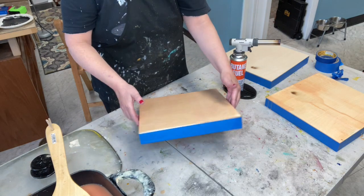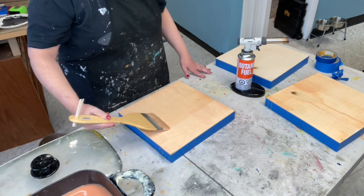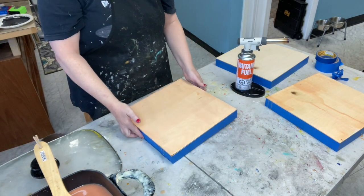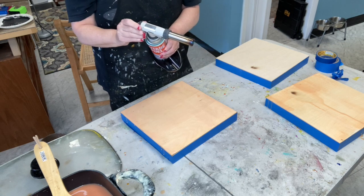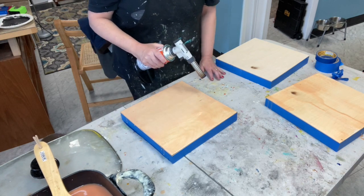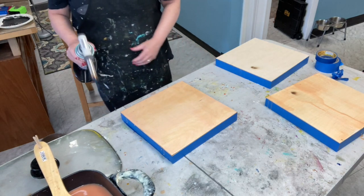I'm going to turn my board and repeat the same thing. Now, I may have dripped some wax — I got a big blob. Don't panic. Give it a minute and the flame will take it out. If it doesn't come out, I can always scrape it out. I'm going to fuse again. It's slow and steady — this is not speed work. I love getting a beautifully prepped board.